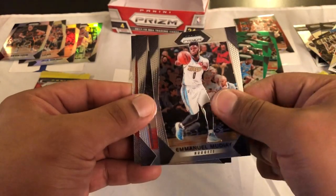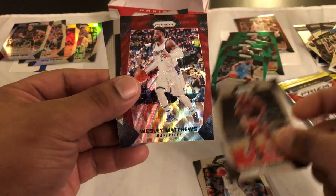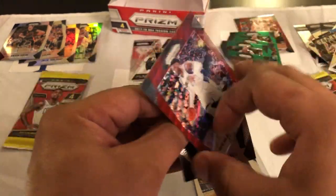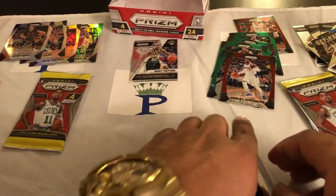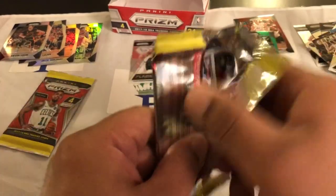Emmanuel Mudiay, Dwight Howard — oh guys, another Ruby Wave — Wesley Matthews. Never heard of him but he's probably never heard of me, so it's all fair. We'll take that, always take a Ruby Wave, and then a Jordan Bell. Alright, down to the final three packs. So far so good.